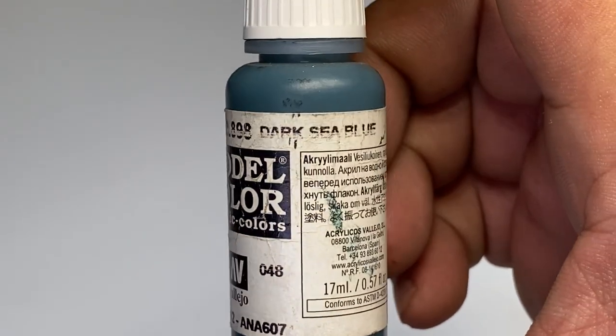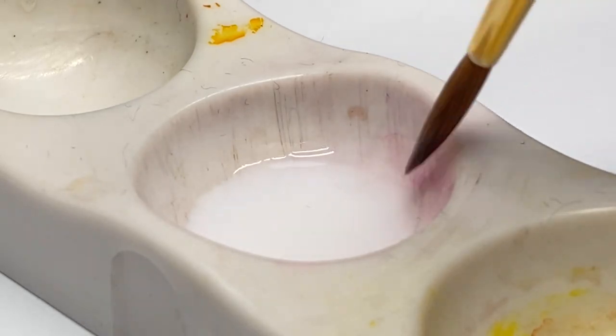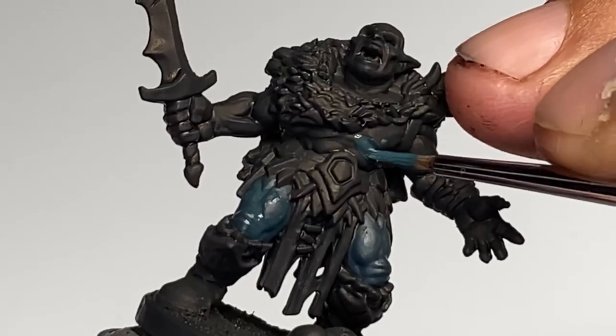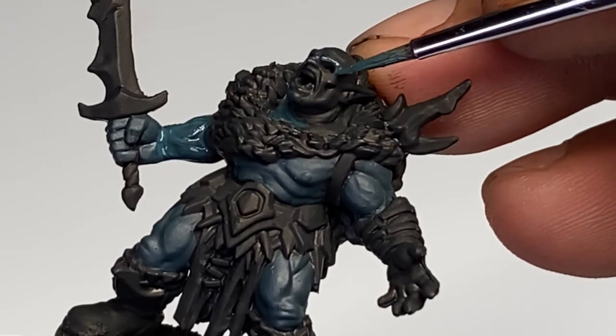Today, we're painting over black primer. I'll quickly explain why. Basically, painting over black means that you could paint or leave very thin areas of black paint so that you create better separation in between different elements of a miniature.